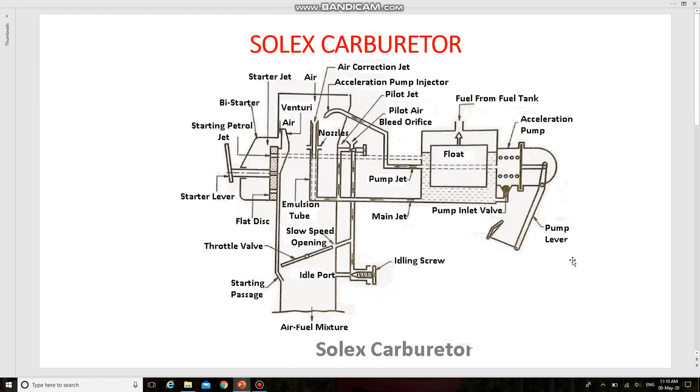This figure shows the starting device of the Solex carburetor. It consists of a starter valve in the form of a flat disc having holes of four different sizes. These holes connect the starter jet and the petrol jets inside.